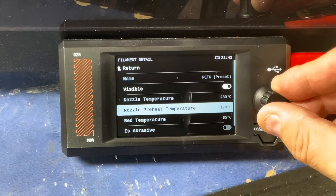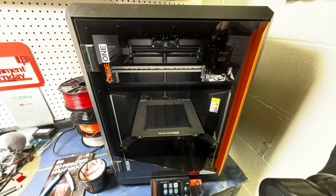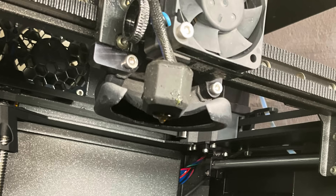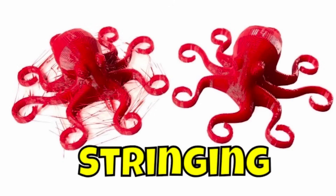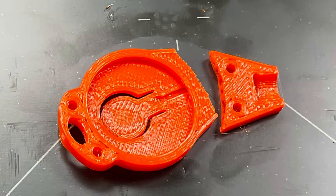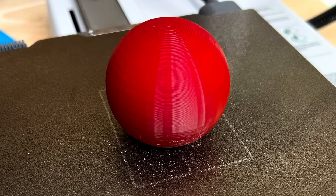PETG is slightly more challenging than PLA to print, but still pretty much beginner friendly. It typically prints in the 230 to 250 degrees C range, with bed temperatures of 70 to 90 degrees C. It doesn't like drafts, so keep it away from open garage doors. Reduced cooling works best — turn the cooling fans down a little. Print at moderate speeds or you'll get more stringing. PETG can actually stick too well on smooth build plates like a smooth PEI plate. A textured PEI plate works better — you still get PEI features but the air gaps let you break the print loose more easily.